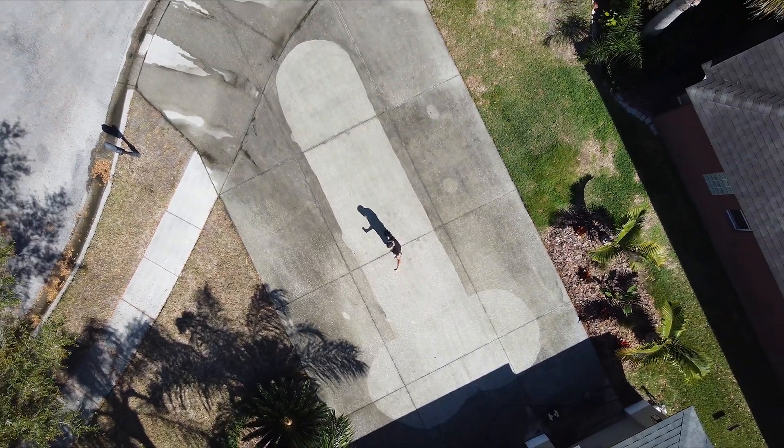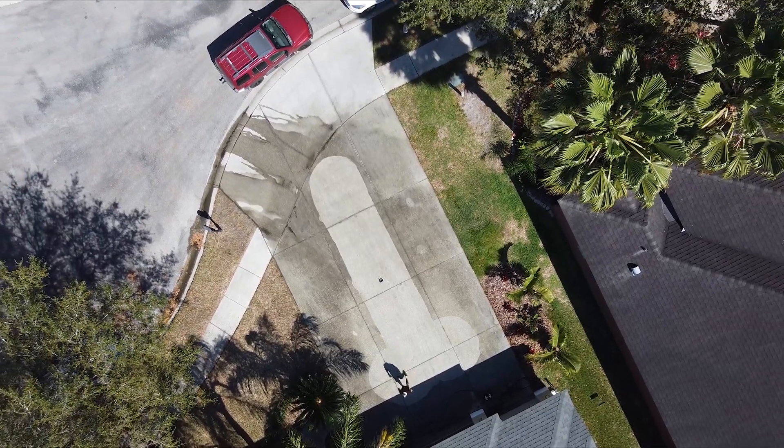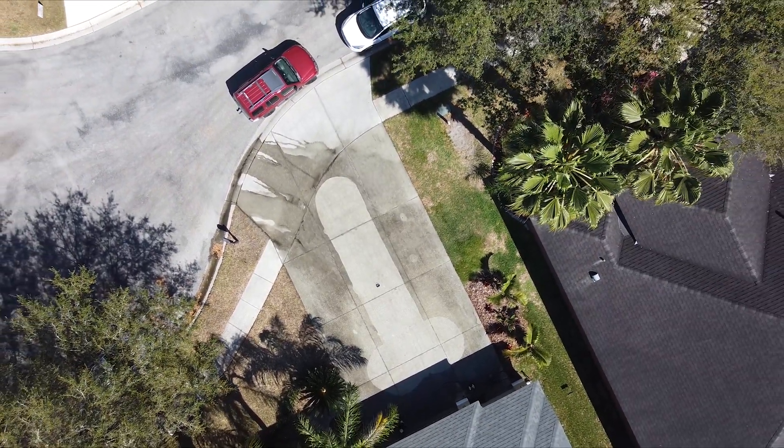All right, did it work? I think it worked. Looks good from above. All right, let's get back to the review. Cheers.